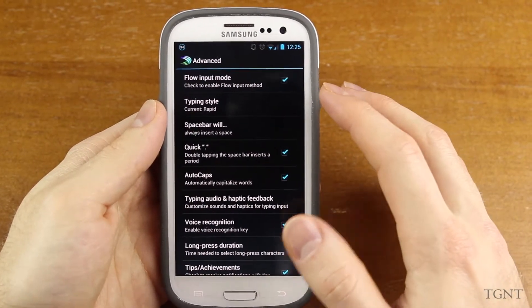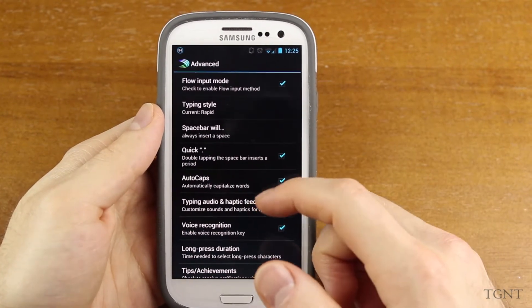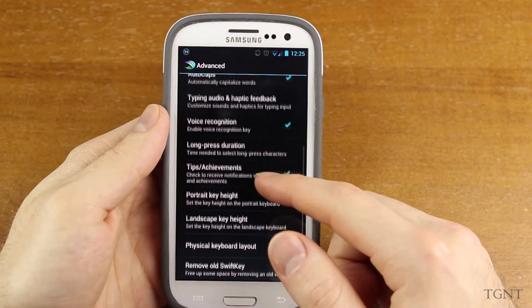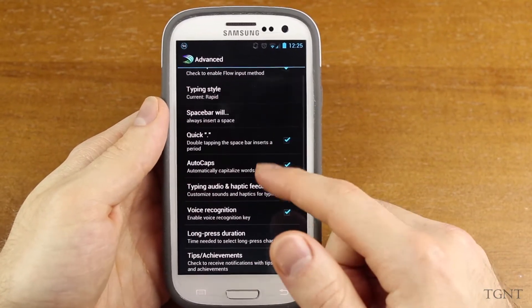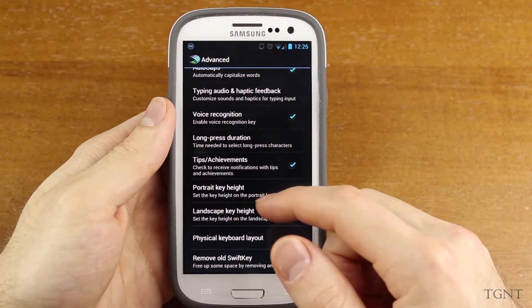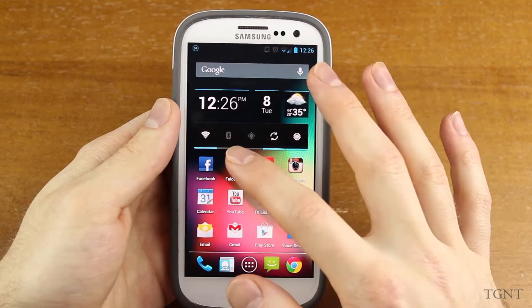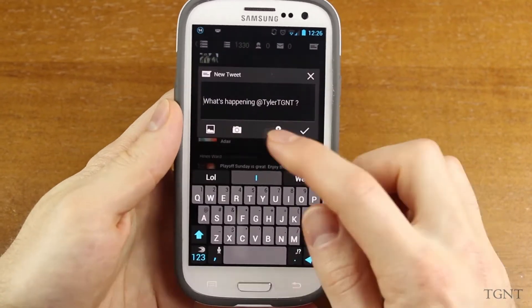SwiftKeyFlow is in its beta version, and it's kind of like gesture typing or swipe — you just drag your finger along a keyboard to actually type. SwiftKeyFlow has a lot of the same settings as SwiftKey3. You can change what your spacebar will do, double tapping it, whether or not there's auto caps, and your different autocorrect features. A lot of the settings are exactly the same. We're going to open up Falcon Pro, which is my Twitter client, and I'm going to show you guys how SwiftKeyFlow actually works.